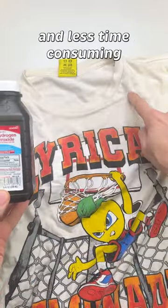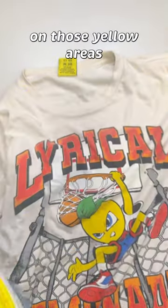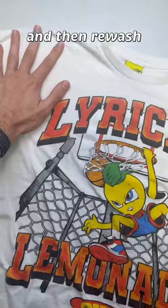Two ways to do this. The easier and less time-consuming method is to spray 3% hydrogen peroxide on those yellowed areas and let it air dry. But the more effective method is to soak your garments in hot water and powdered oxygen bleach overnight and then rewash.